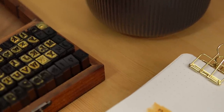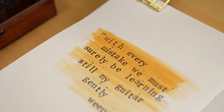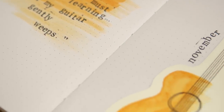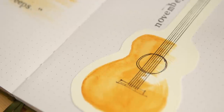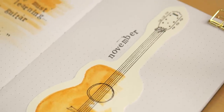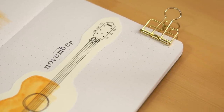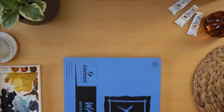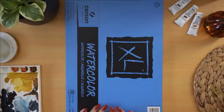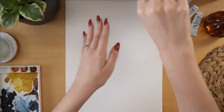Hey friends, Elizabeth here from Plant-Based Bride, back again with another video. Today I'm setting up my husband's bullet journal for November with a super simple minimalist guitar theme. This is for all of you who requested more minimalist themes — I do love them, I just get carried away sometimes, as evidenced by my November setup. So to swing the needle in the other direction, here is a very simple, very quick setup.